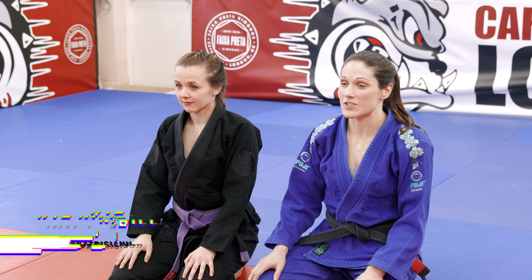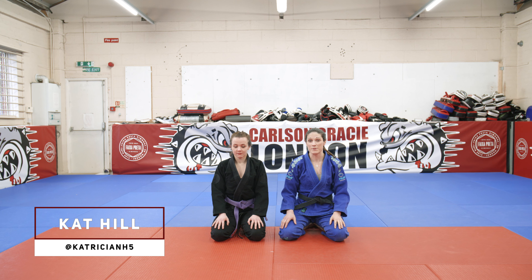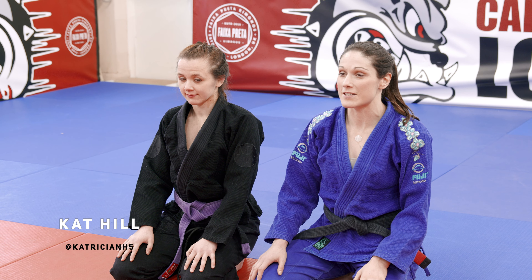I'm Kat Hill, one of the instructors here at Carlson Gracie London. I'm going to show you a technique which I developed originally from a defensive position holding big guys down with the over wrap from closed guard, but it's become one of my most offensive positions — I use it a lot in competition.